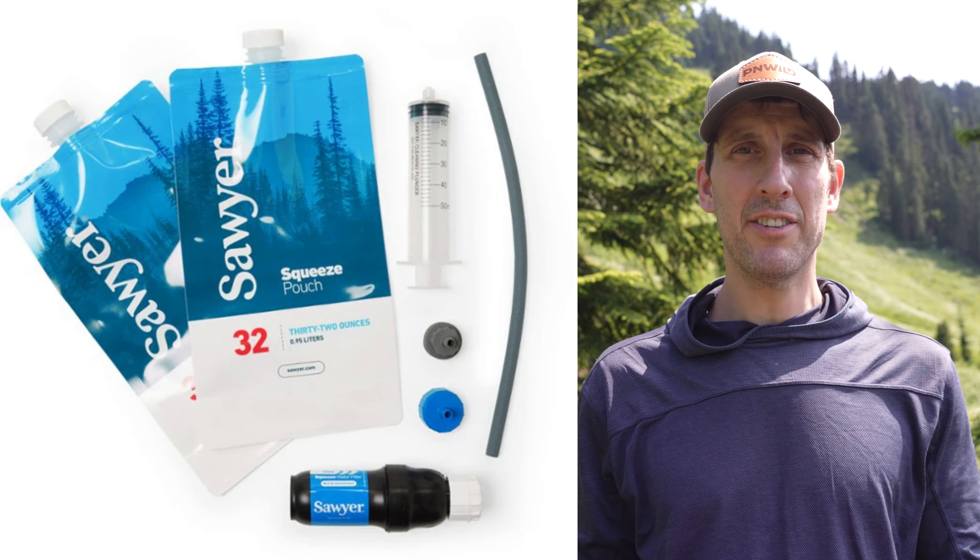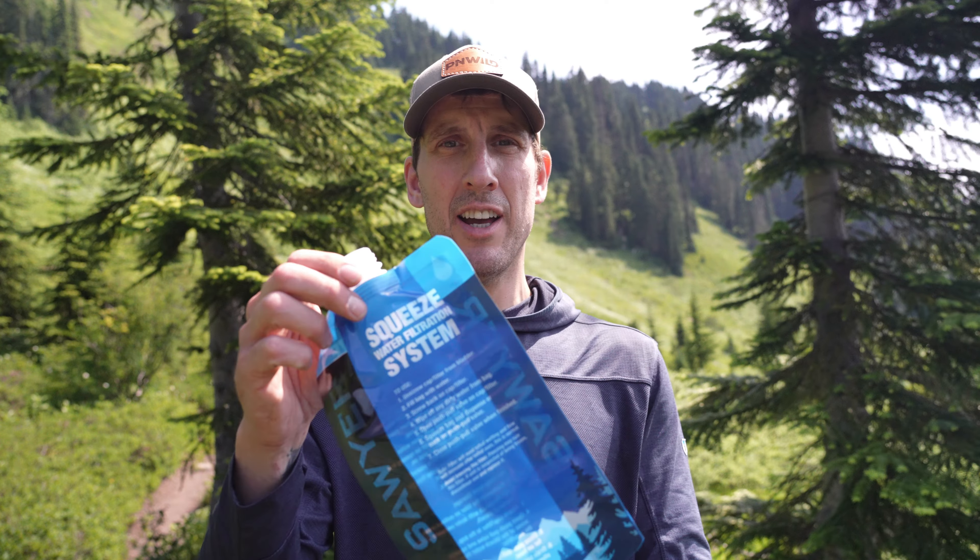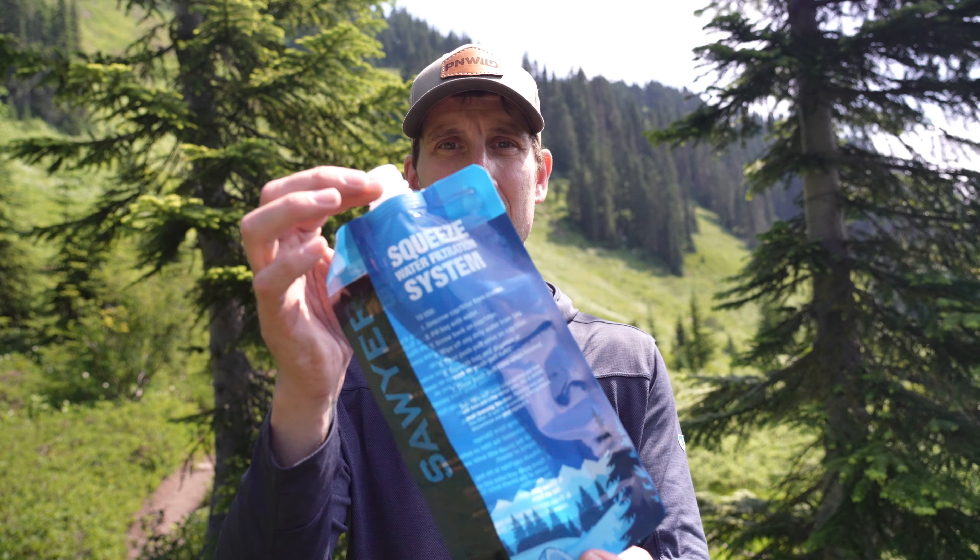When you purchase the Sawyer water filter it comes with some accessories, including a syringe to back flush the filter to clean it, as well as several bags to allow you to filter water through. You can set all that to the side, because what I'm going to show you today does the same job but better and more efficiently.